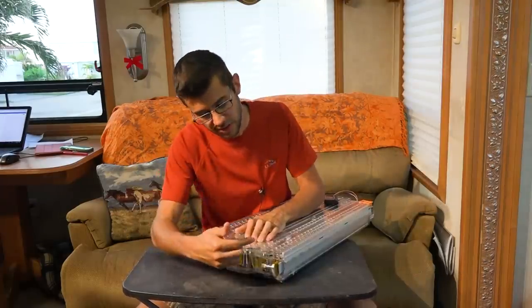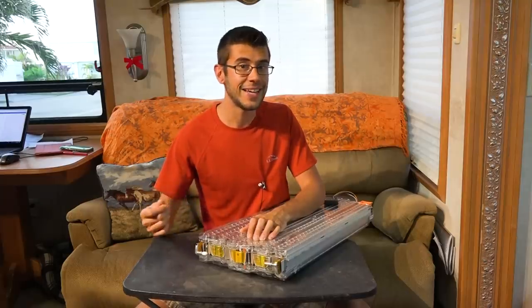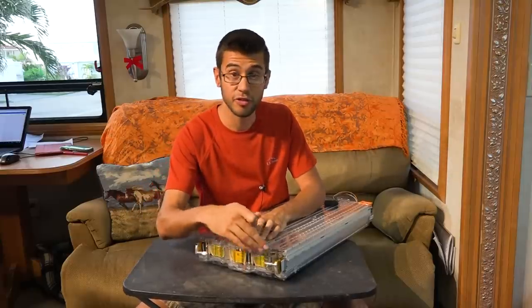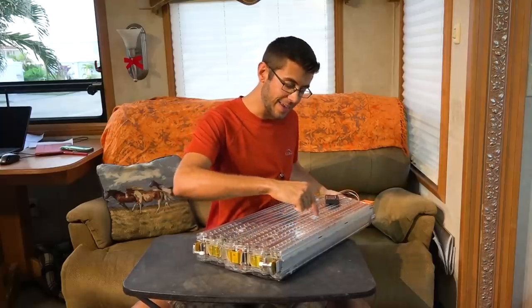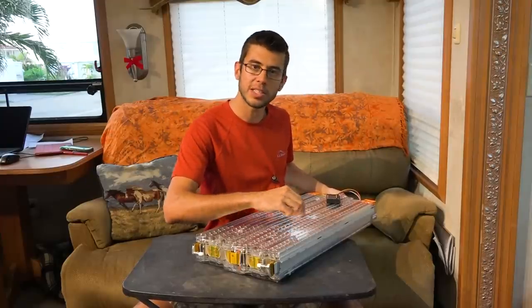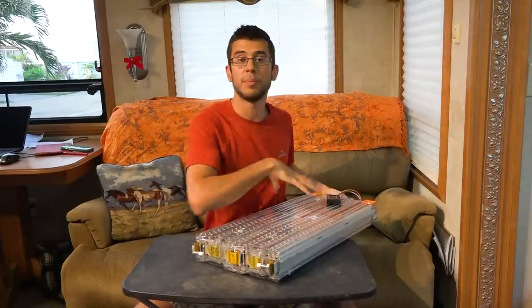Also at this end are temperature probes that monitor the battery temperature — they used to plug into the BMS, and I could reuse these but I'm going to be adding my own later. On the other end of the battery you'll see two prongs sticking out — those are actually coolant hoses. When installed in the car, the car provided heating and cooling to these batteries via fluid to keep them within the proper temperature range. Hoses connect to these and there are flat copper tubes inside the battery that weave between each and every single cell, allowing maximum contact with each individual cell. If the car determined the battery was too cold, it would heat the fluid to warm up the entire battery; if too warm, it would cool the fluid to take the heat out.